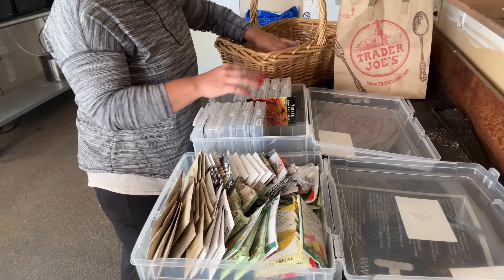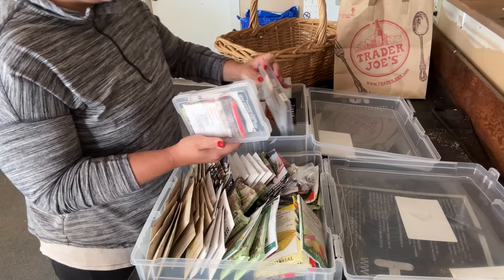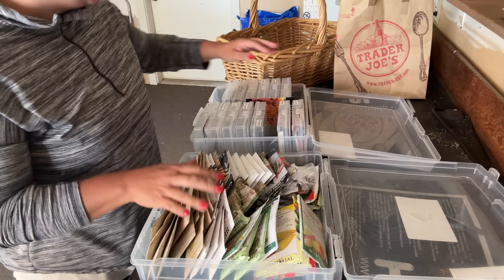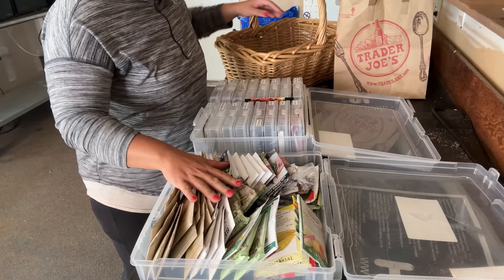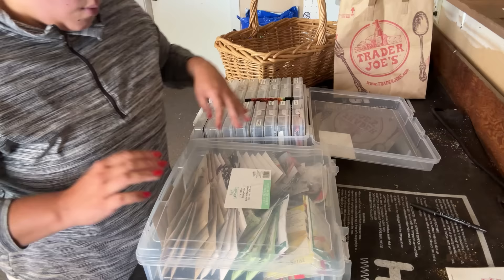I don't have these in alphabetical order — I don't have time for that. It's really been helpful to have a cold-hardy box and a warm-hardy box, and then I can just grab what I need when I need it. And then one of my boxes is flowers. I didn't get any kale or Swiss chard planted, which I'm okay with because I have so much kale out there. I didn't get any more beans planted either, which is fine because I'll probably be sick of beans by the time the summer's over.